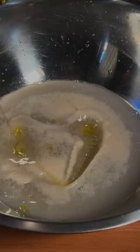Let's make a margarita pizza. Water, sugar, and yeast. Olive oil, salt, all-purpose flour.